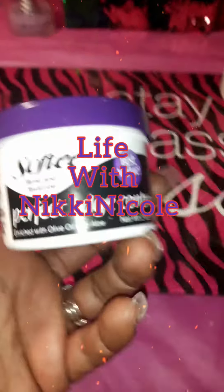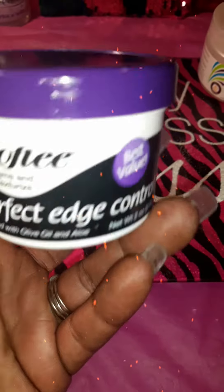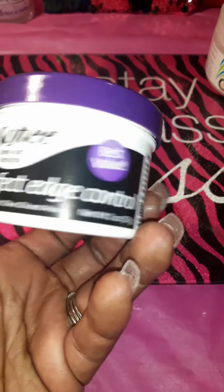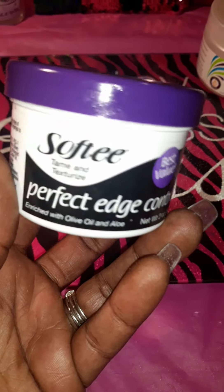Hey y'all, really quick I wanted to come on and show you guys what I found at Dollar Tree. I forgot to put it in with my haul, but I found this recently.